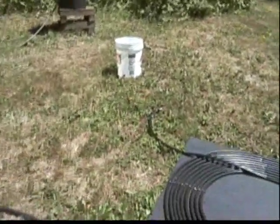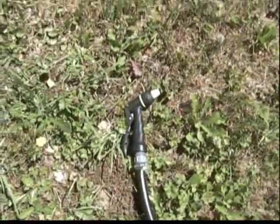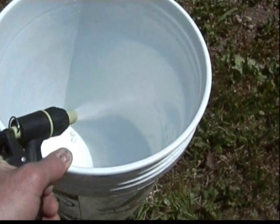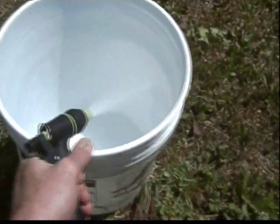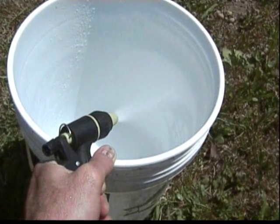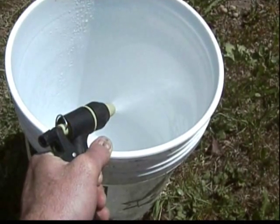I haven't got it fully plumbed in yet, but what I'm going to do is fill up this bucket with water. Between the 50 feet of hose and the garden hose — which I also have heating up and is also black — I get about 3 gallons of water, and the water should be about 140 degrees right now.